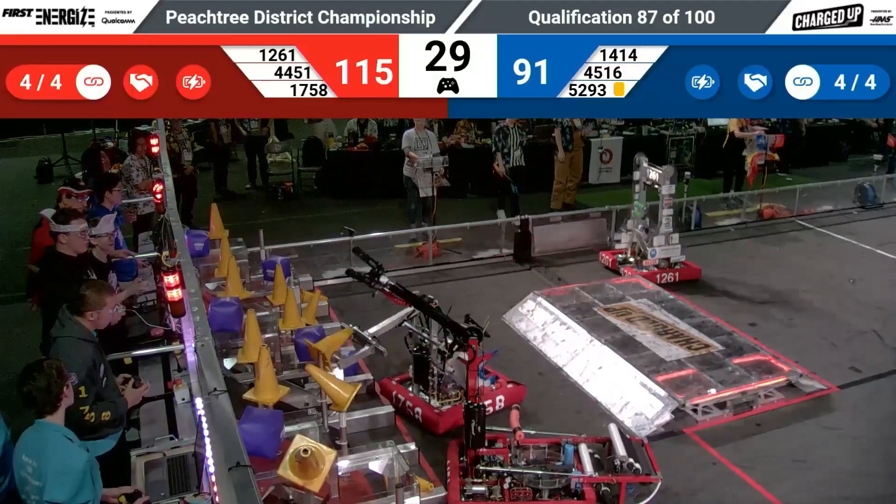Thank you guys for that awesome interview. That pizza dish is awesome and as always, life is good in the garage.